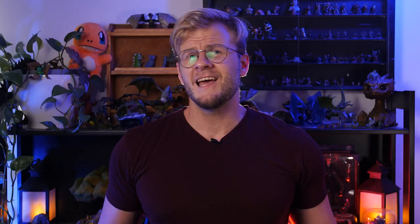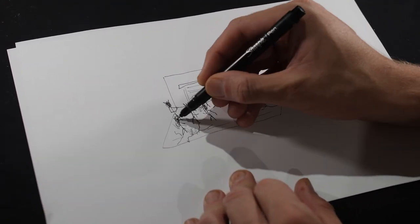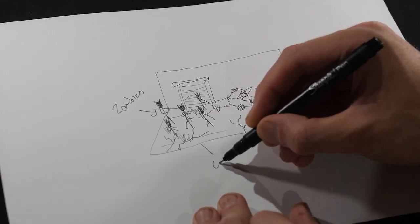Why not both? For the base of this build I'm going to be using the wooden back piece of one of these cheap frames from my local Kmart for a couple of bucks. Once you build on these they're great because the frame then serves as a perfect border for our end result. So to start off we'll do a little sketch of what we want to build — the idea being a destroyed apocalyptic environment with a heap of zombies and our hero.